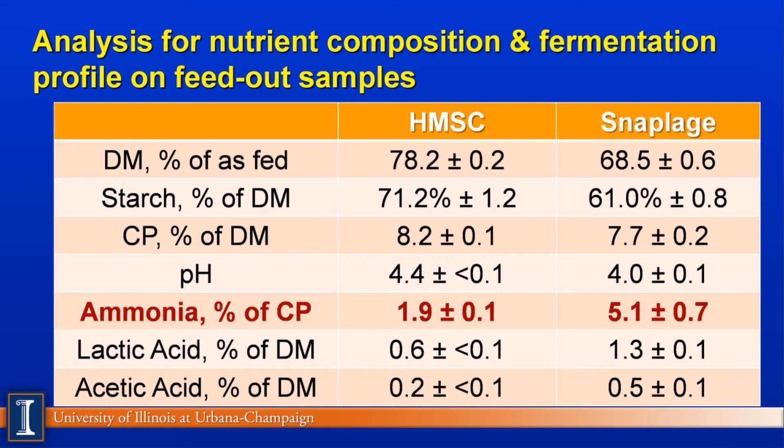The snaplage has a nice fermentation profile and probably an advantage over high-moisture shell corn in terms of having slightly higher lactic acid, which provides the pickling effect. The acetic acid, of course, is what retards yeast and molding from occurring in the feedstuff.